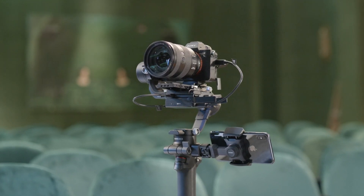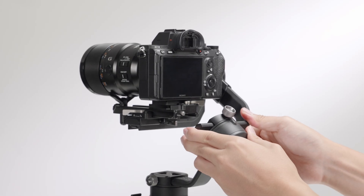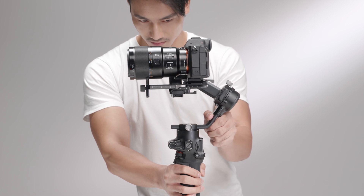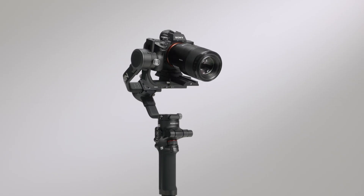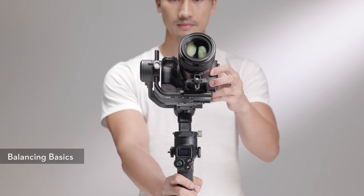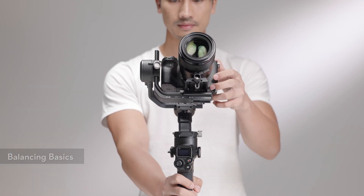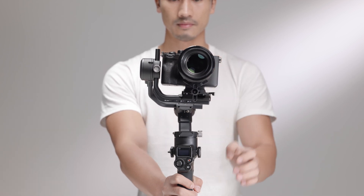To obtain the best performance for DJI RSC2, proper balancing of the three axes — tilt, roll, and pan — is essential. Improper balance may reduce stability and battery runtime. Severe imbalance can also lead to overheated motors, which may force the gimbal to enter sleep mode for overheating protection. The gimbal is considered balanced when the camera is mounted to the DJI RSC2 and remains steady at any angle and moves along the three axes.